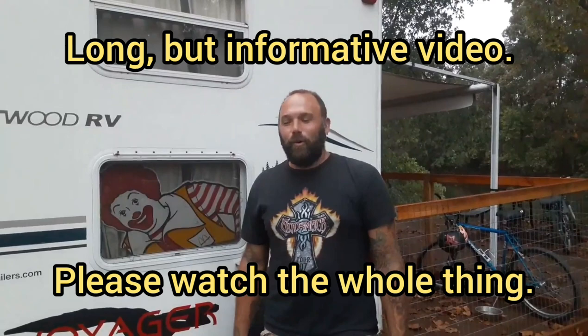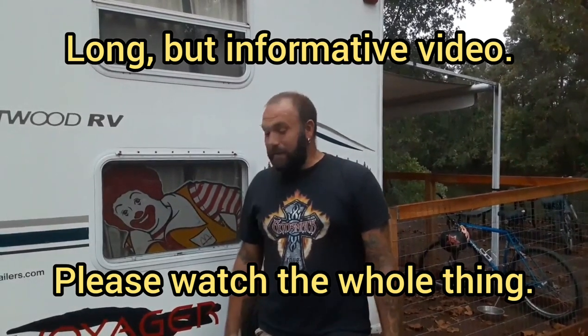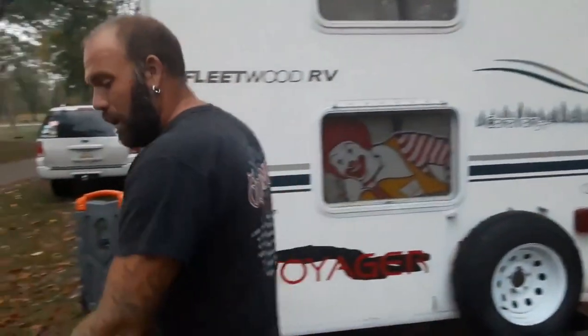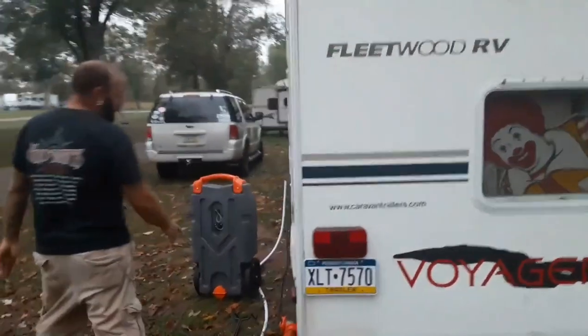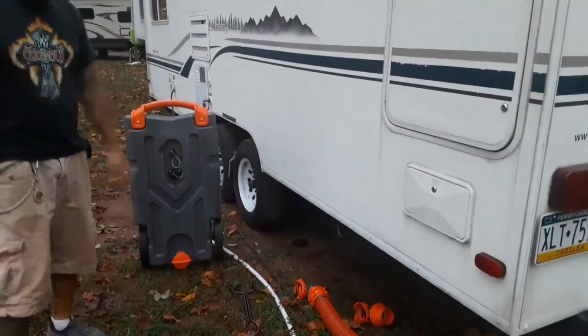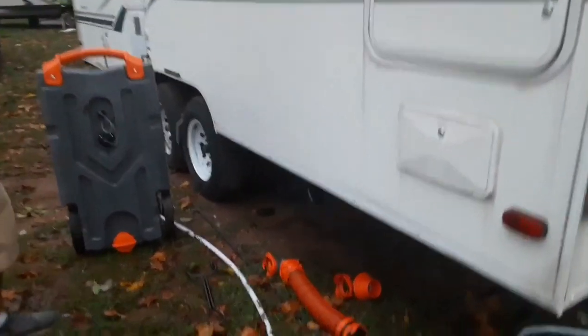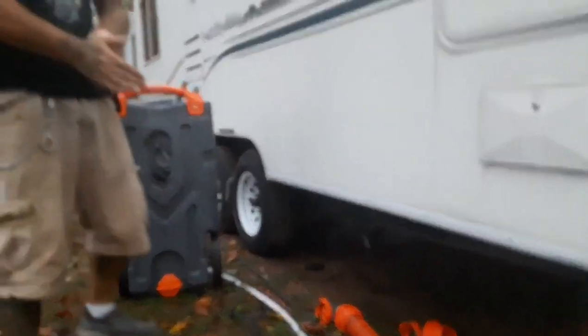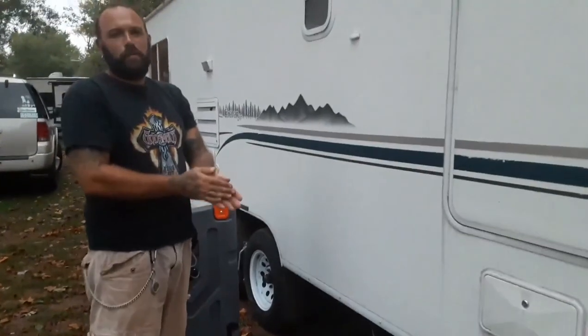Me and Ronald McDonough are going to show you something that sounds like a pretty dreaded topic through the camper community - the poop dispensing. On our rig, we have a single outlet for both the gray water and the black water, which is right here.